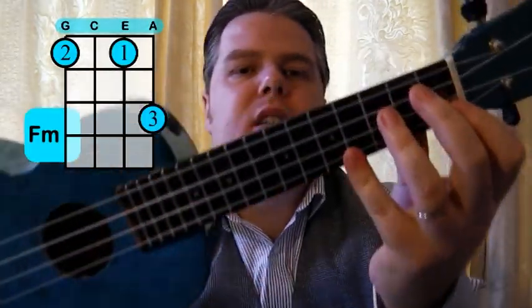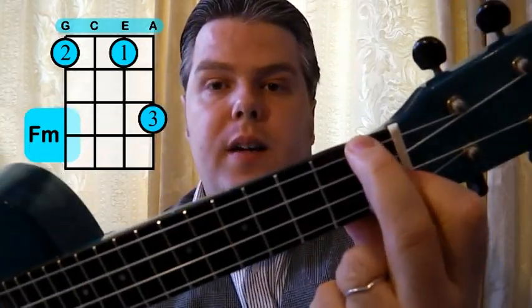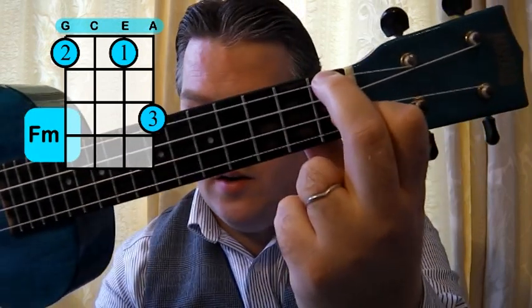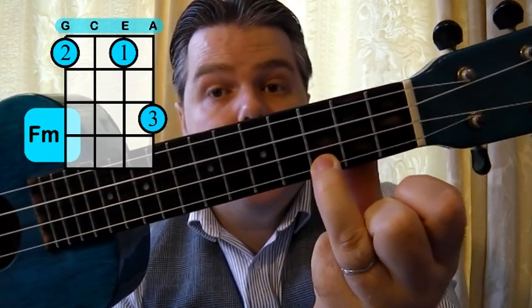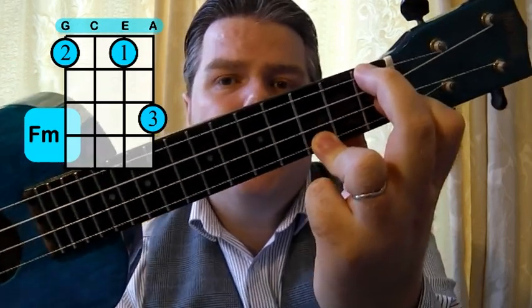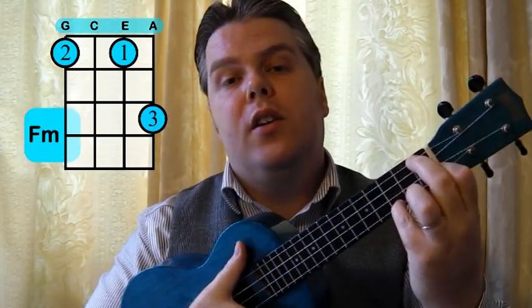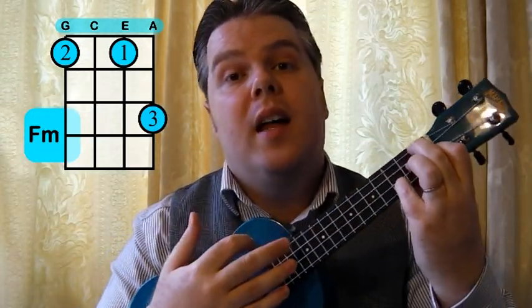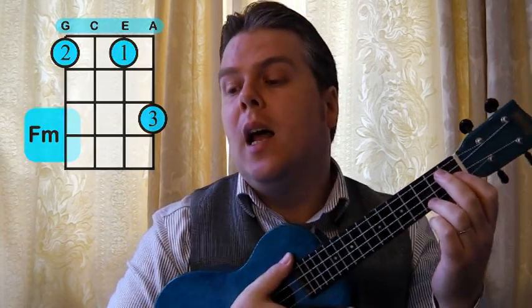Then a couple of other really nasty ones. We've got the F minor — I really don't like the F minor, it's a really nasty one. First and second finger on alternate strings on the E and G string, and then the third finger down where you'd normally put your third finger for the C — so it's like a C with those two fingers added. However, I find that a really difficult stretch, so I often use my little finger instead as a bit of a cheat. You can use your third or fourth finger depending on how comfortable you find that. It's quite a nasty chord to suddenly find mid-song — a difficult stretch to get all those fingers accurately in the right place.